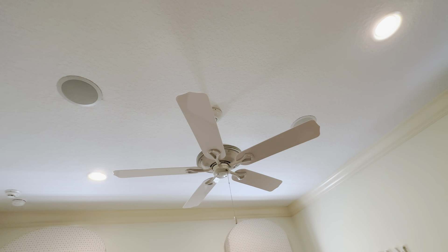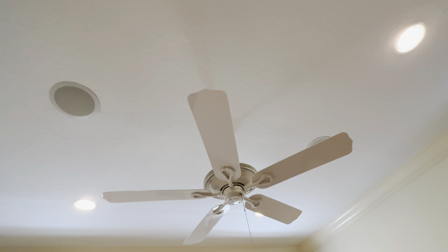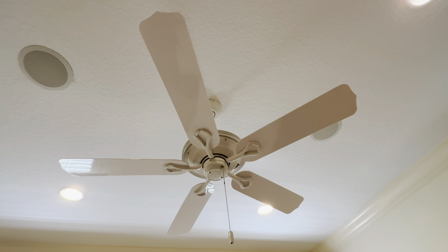This is the Hunter Elite fan in the white finish. This is a really great fan. It's 52 inches — you can see the detail on here. The white finish is just really nice. It really stands out and it's really shiny.